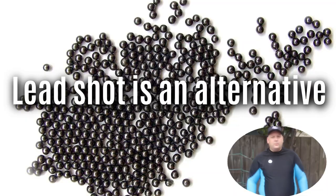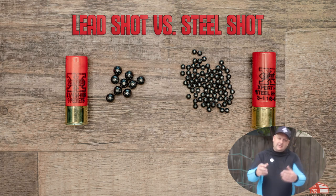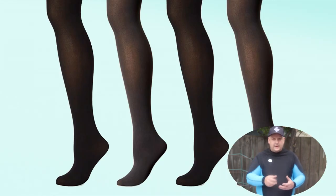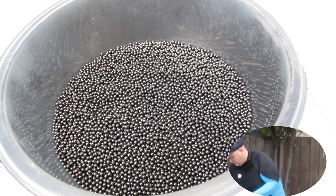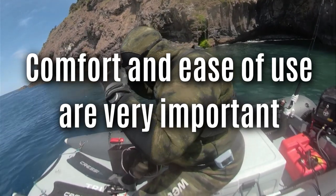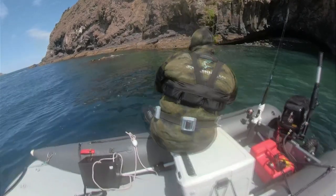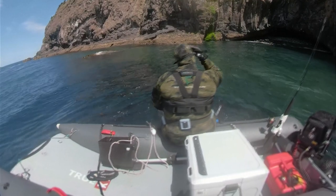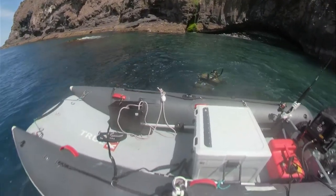One alternative to these weight systems I haven't mentioned is lead shot from a gun shop — normally used in shotgun shells. You can put it into a lycra sock or panty hose, tie it up into a little baggie, and fit it into a vest. Comfort is very important: if you hate wearing it because it's uncomfortable and awkward, you're going to hate diving. Nobody ever wore a weight belt and said it was comfortable — so it's really important to get something that works for you. Thanks for watching.